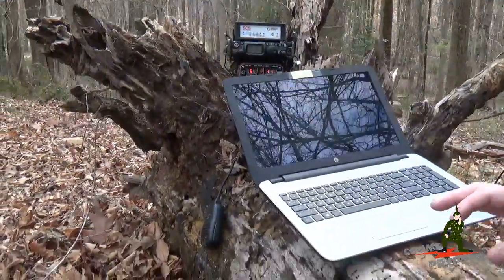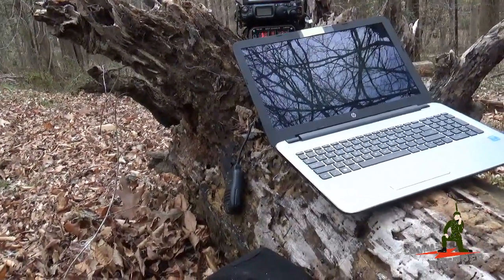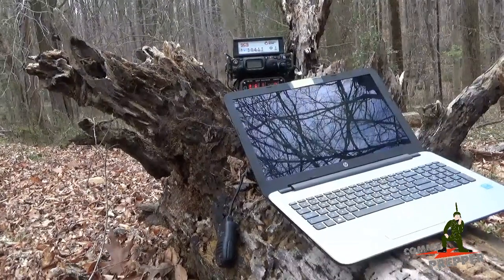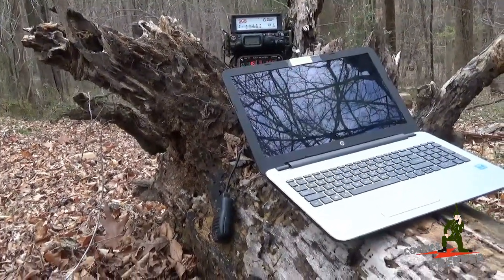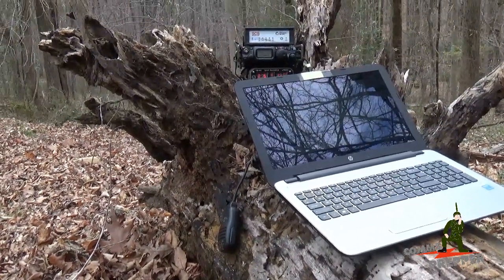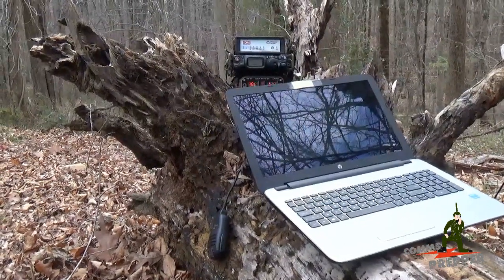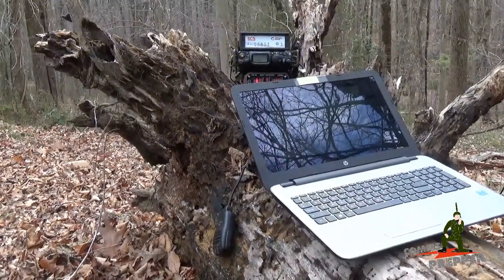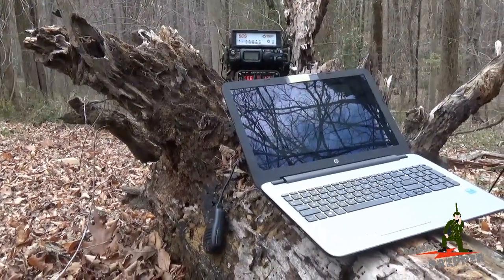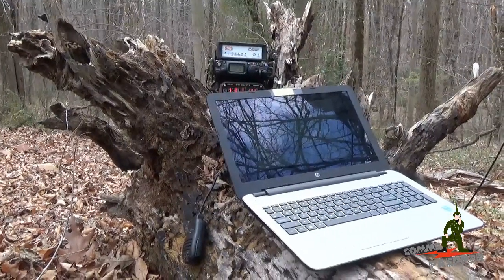Before we wrap this video up, my millennial cameraman is still trying to grasp the concept of actually sending an email from a log in the woods with no internet connected to it. So let's go ahead — we're going to send an email to his phone, to his Gmail account, because he just doesn't believe the magic of radio email. We've got to show these millennials how it's done. We've got our connection, 1400 bits per second. Setting up our link, letting the system know we've got an email addressed to a millennial.